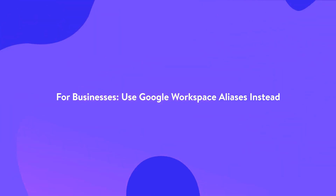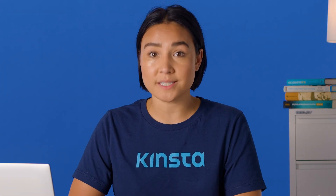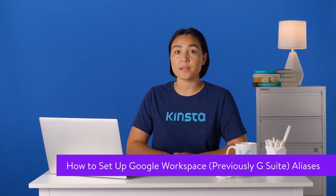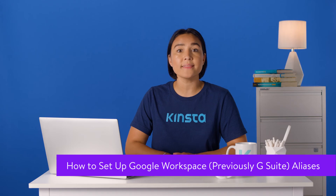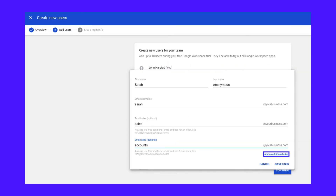With Google Workspace, the process is even faster. You can easily set this up for your employees rather than instruct them how to do it themselves. The quickest way to set up Google Workspace aliases is to assign them when you create new users. Sign up for a new Google Workspace account and follow along with the tutorial. Google Workspace lets you add email aliases by just typing them out, and if you have existing corporate email addresses, this is the fastest way to transfer them.